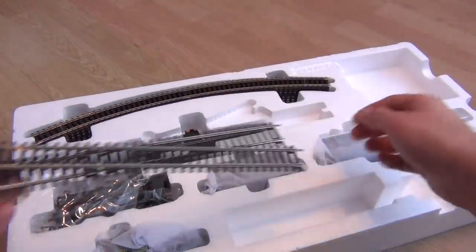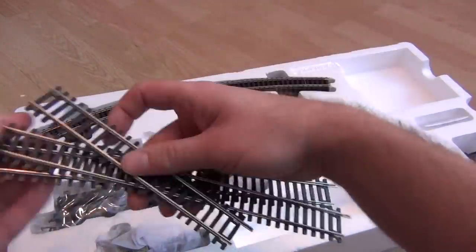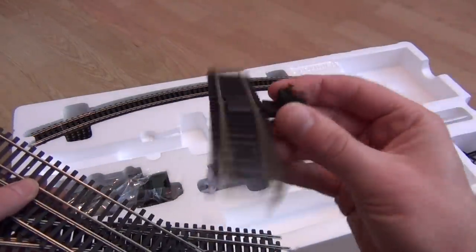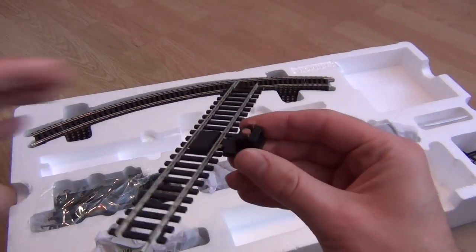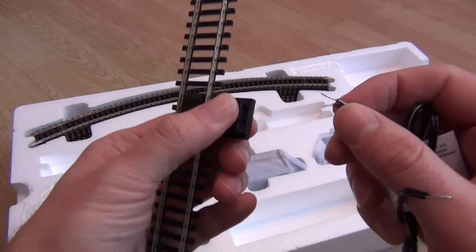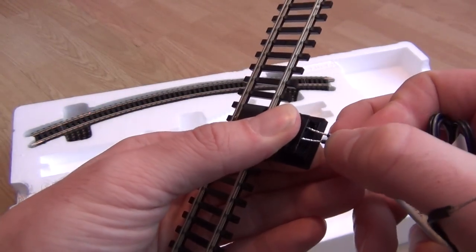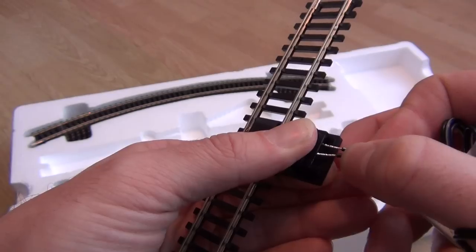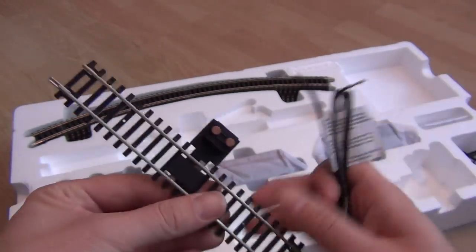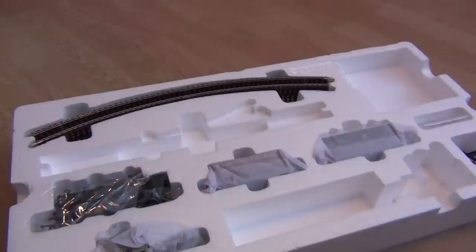You've got a long straight, another long straight, short straight, another short straight, and then your power track. You're going to have to push the little pins down at some point so that you can plug these in - you'll see me do that later.